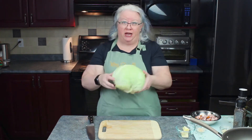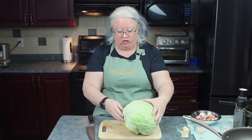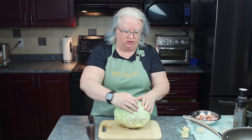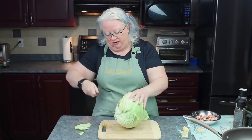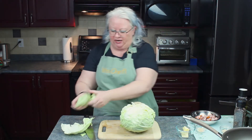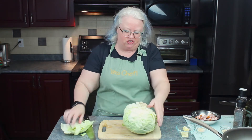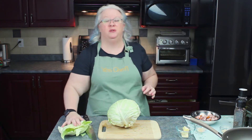First I'm going to show you how to deal with this big old head of cabbage. It's got some yucky outside leaves on there. We're just going to pull those off. You might need to get your knife involved here. Just pull the outside leaf off — consider it the wrapping on the package. They're usually discolored, maybe beaten up a little bit, maybe not always so clean.